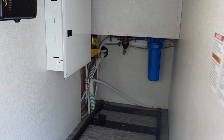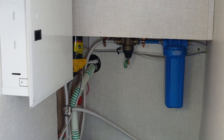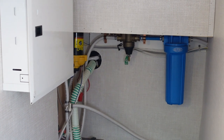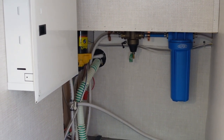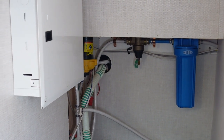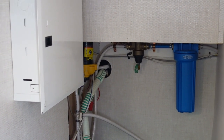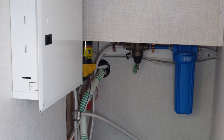You'll also notice a blue water filter hanging down in the back. What's really cool is you never have to carry a water filter to your campsite — when you plug into the city water connection outside, all the water goes through that blue filter, which is basically a standard household 10-inch filtration cartridge. It removes a lot of sediment and a little of the chlorine taste, so you never have to worry about leaving it behind.